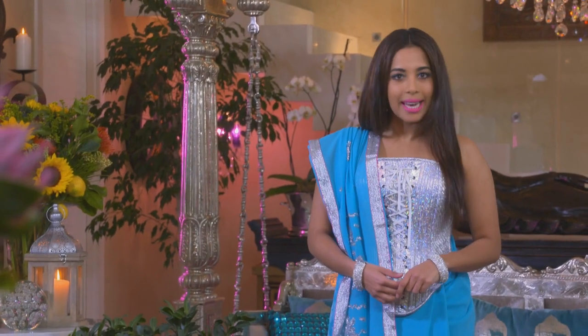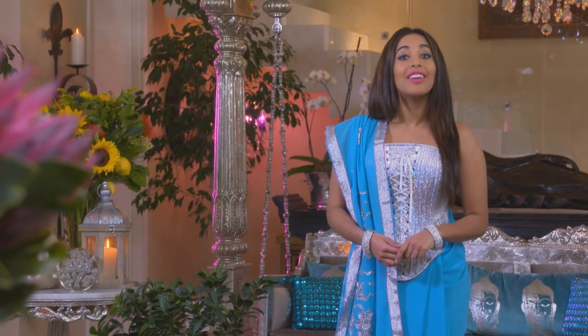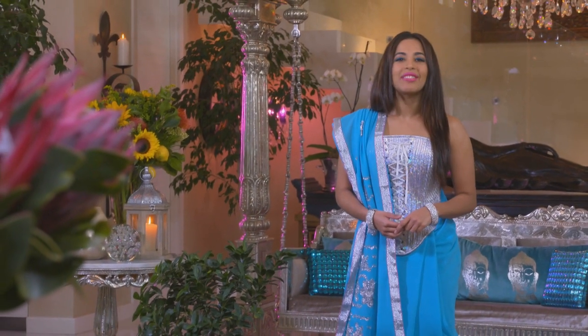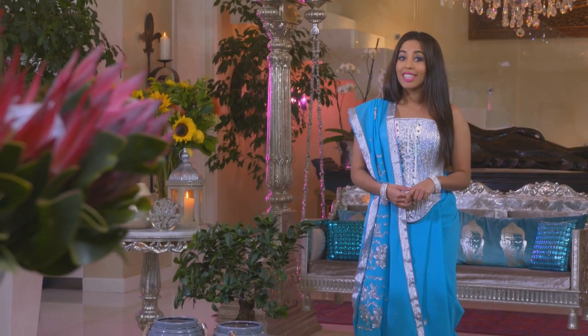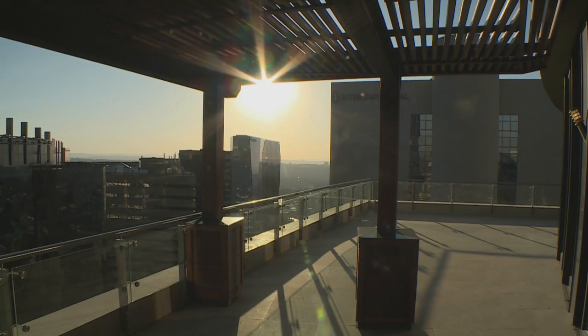Honouring our heritage doesn't mean slavishly sticking to old-fashioned ways, and our multicultural roots can nurture innovation. If that sounds a little abstract, Chef Sylvester and I's Heritage Day inspired menu will offer a practical and very tasty explanation. Welcome back to my kitchen. Today for Heritage Day we're going to do a few South African dishes with my twist on it.